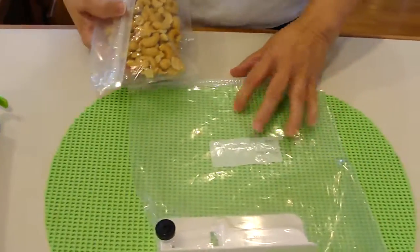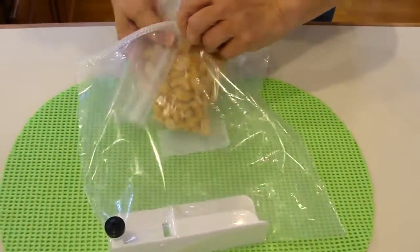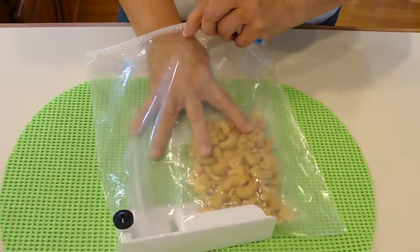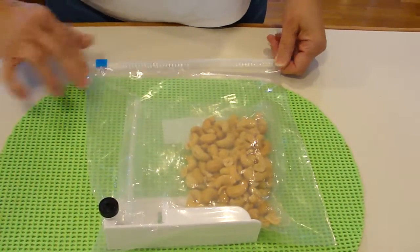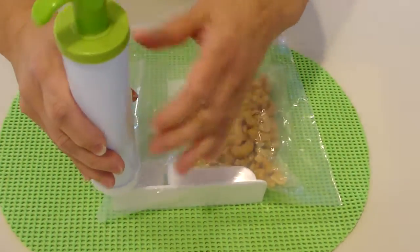We're going to place the inner bag in the outer bag and slide it up the ramp. We'll close the outer bag and begin vacuuming.